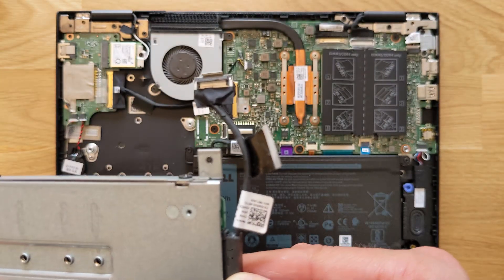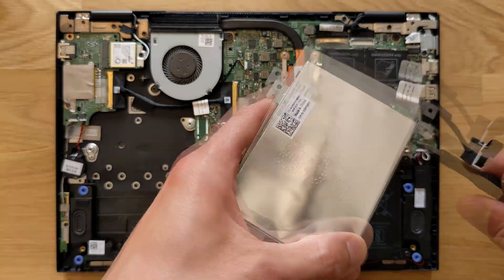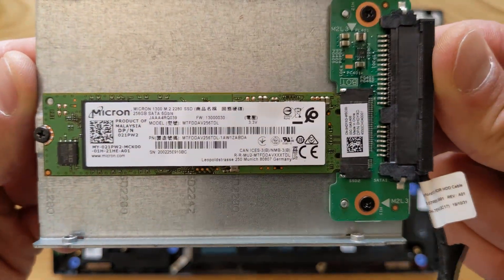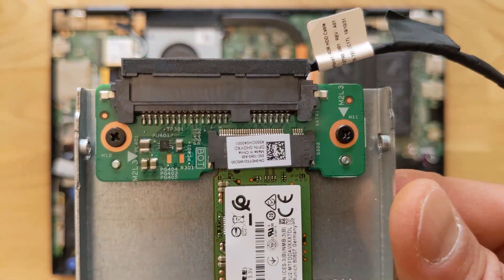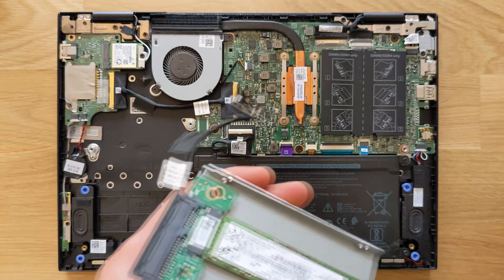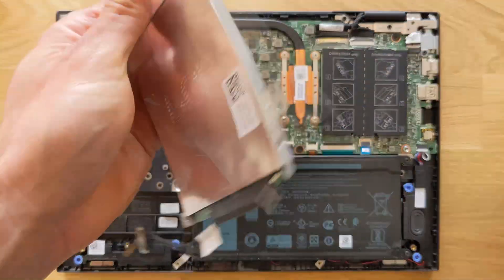The cool thing about this laptop is it will take a 2.5 inch hard drive or M.2 drives, so you have options. To get to it you have to remove these four screws on the side using the same screwdriver. Inside there you can see the Micron 256 gigabyte drive. You can remove it and put a 2.5 inch drive in there — maybe a one terabyte drive — it's up to you. I'm not upgrading that since 256 gigs is enough for this laptop, but at least now you know what you can upgrade to.